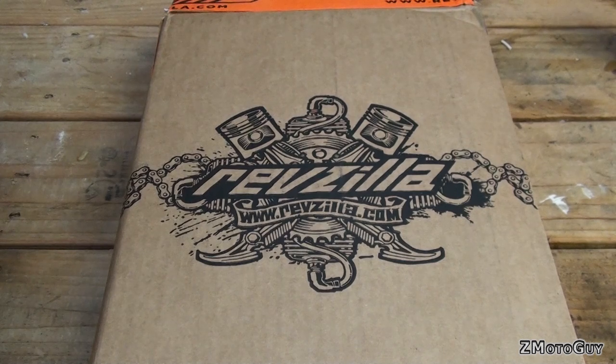What's up everyone? Just received another box from RevZilla. I figure it's a perfect time to do another unboxing, so let's get to it.